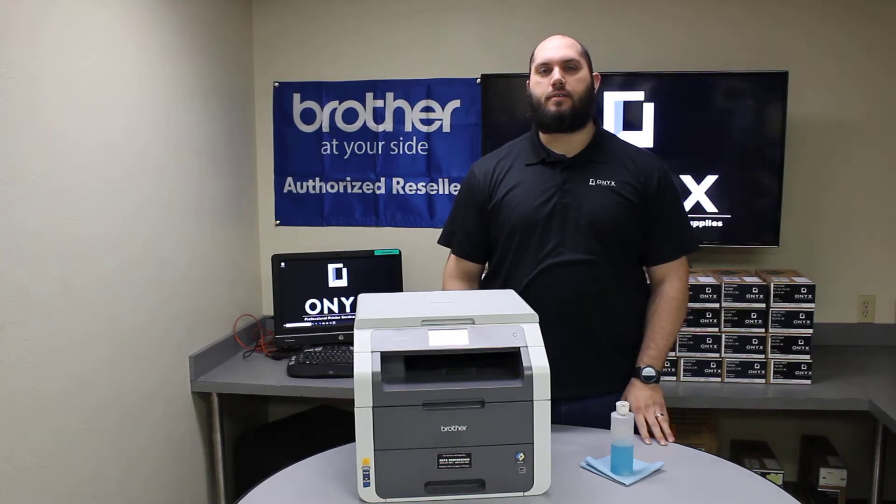Hi, my name is John with Onyx Imaging here in Tulsa, Oklahoma. We're the highest rated printer service center nationwide. If you're interested in learning how to receive free labor on all of your service calls, as well as how to qualify for free printer upgrades, contact us today. We're here for all of your printer and office supply needs.